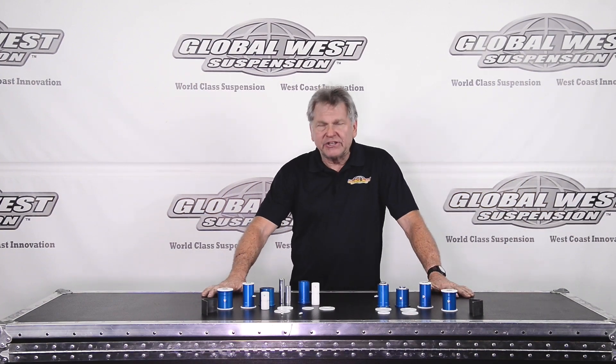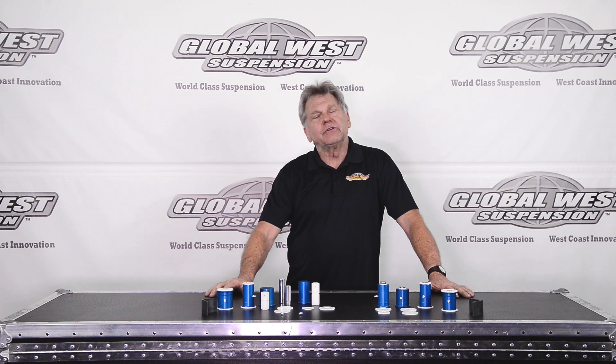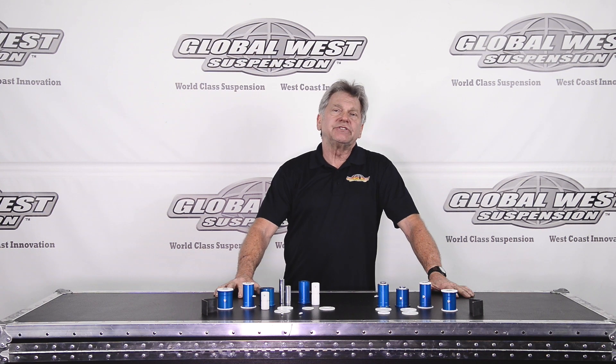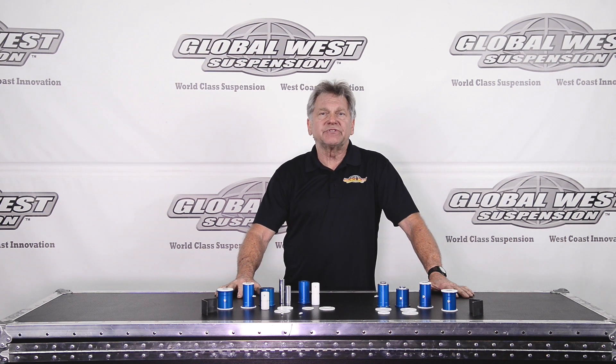Hi, I'm Doug here at Global West. Today I thought I'd talk to you about some Delalume bushings for Camaros from 1982 through 92. Now you may not know what a Delalume bushing is. Delalume bushings is something we created back in the 80s and it's a six bearing surface design.